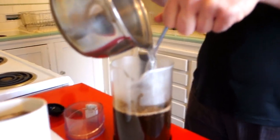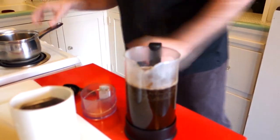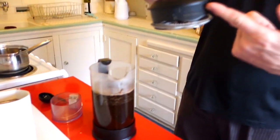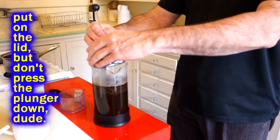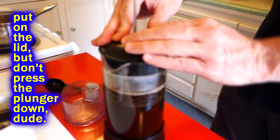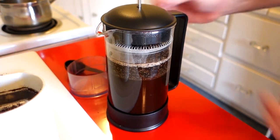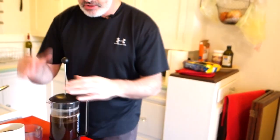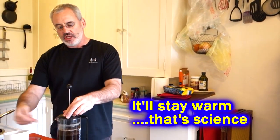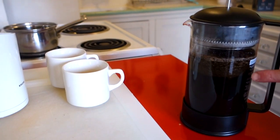That's all there is to it. Now I'm going to set the lid on top — not pushing it down or plunging yet, just putting the cap on so it'll stay warm. I don't want my coffee sitting around getting cold. So lid on right away to keep it warm. I've just got my grounds steeping in hot water for four minutes — boom, it's been four minutes.